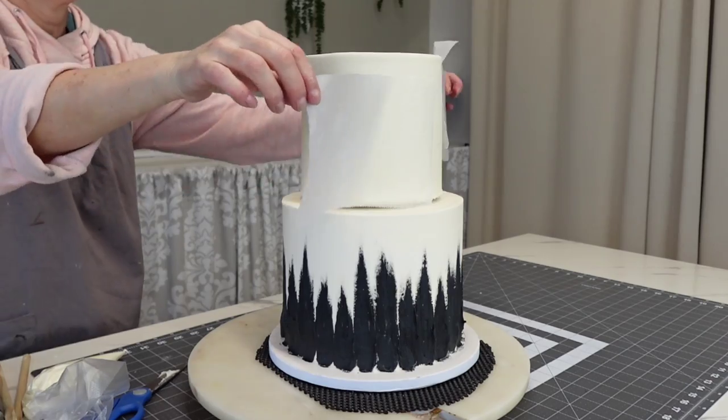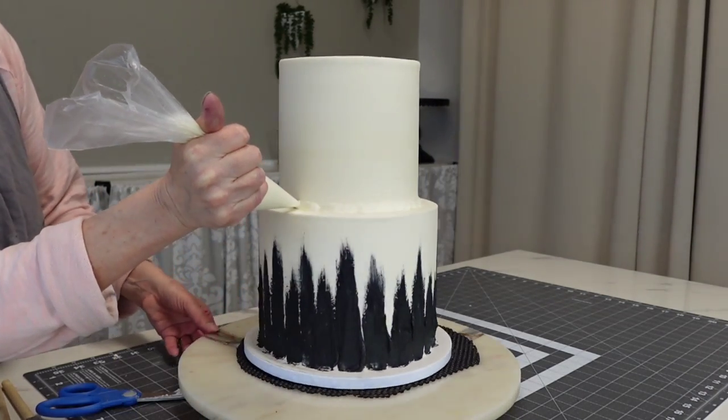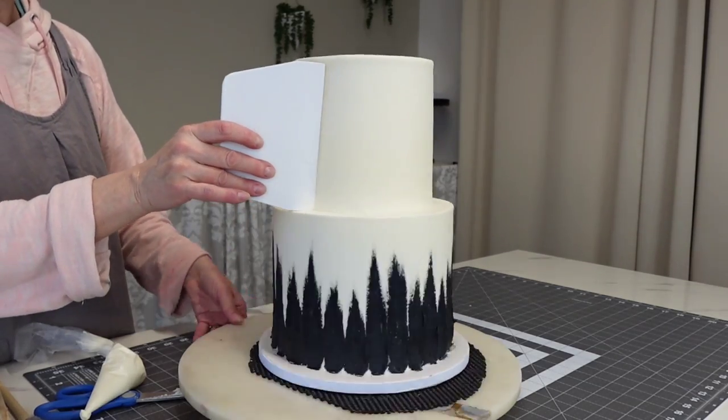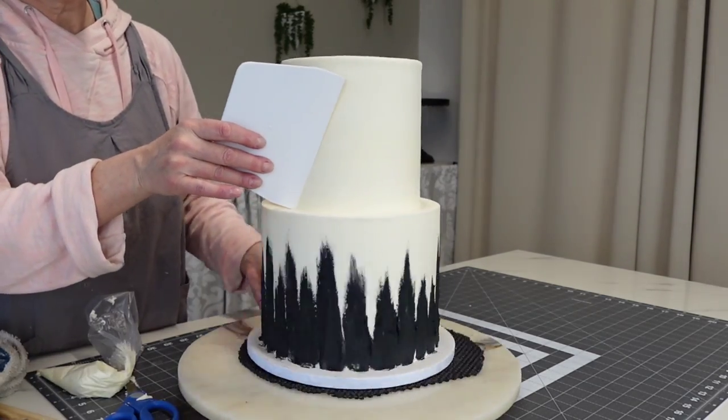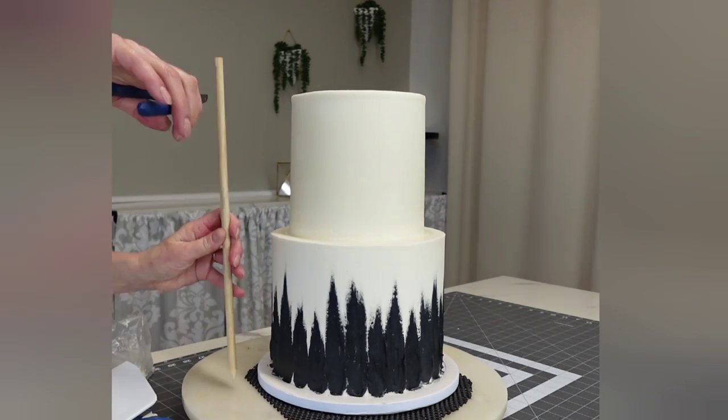Add a little buttercream and lift that top tier right on. Both tiers have been chilled in the freezer for about 20 minutes so they're nice and firm. Then I fill in that gap between the two tiers — I call it 'cake caulking' — and remove the excess.